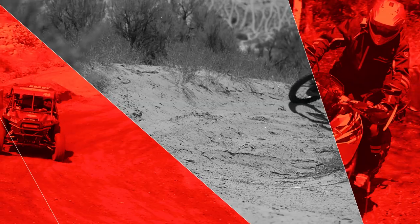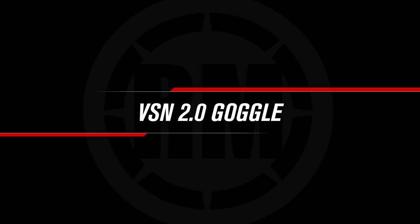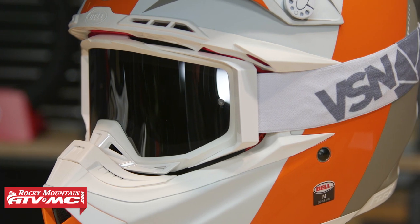Hello everyone, I'm Chase at Rocky Mountain ATV MC, giving you a closer look at the all-new VSN 2.0 goggle. Thanks for tuning in. Today I want to share with you what I feel is one of the best values of any goggle on the market — the VSN 2.0.